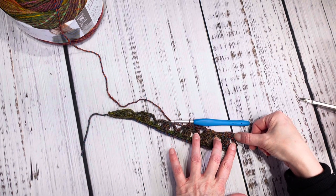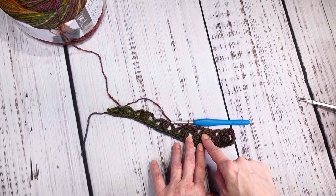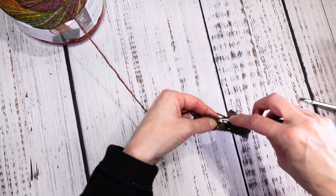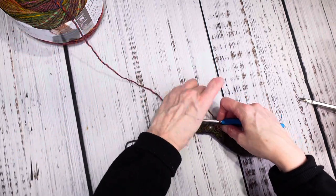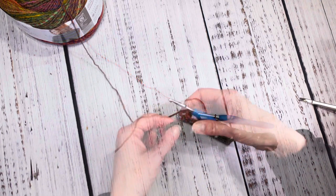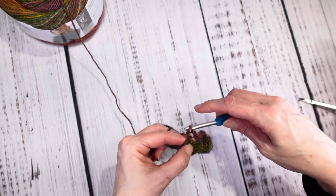The pattern for row three is: chain five at the start, then single crochet in the top of your cluster, chain two, double crochet, chain two, single crochet in the cluster, chain two, double crochet in the single crochet — all the way to the end. The very last stitch on the end, you do a double crochet right there.